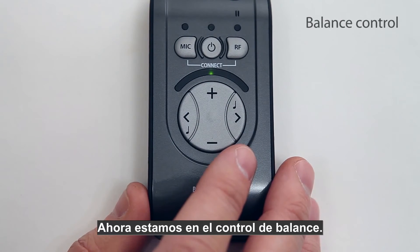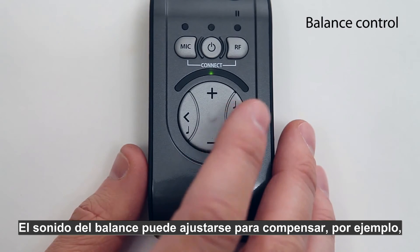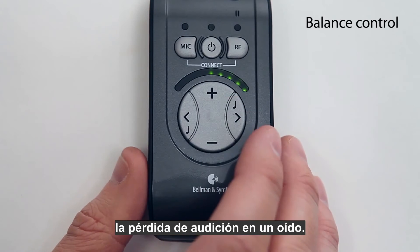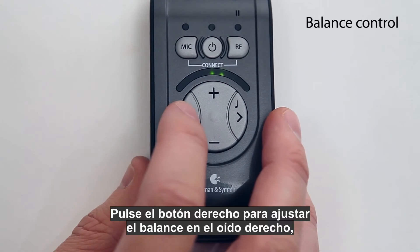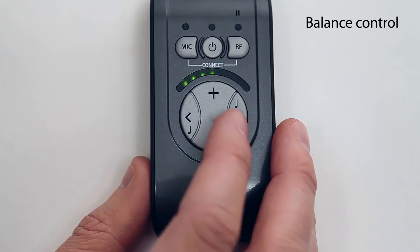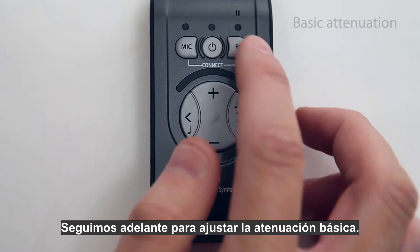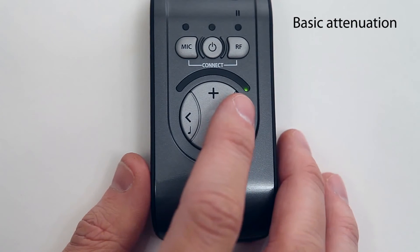You are now in balance control. The sound balance can be set to compensate for, for example, hearing loss in one ear. Press the right button to adjust the balance to the right ear and the left button to adjust the balance to the left ear.